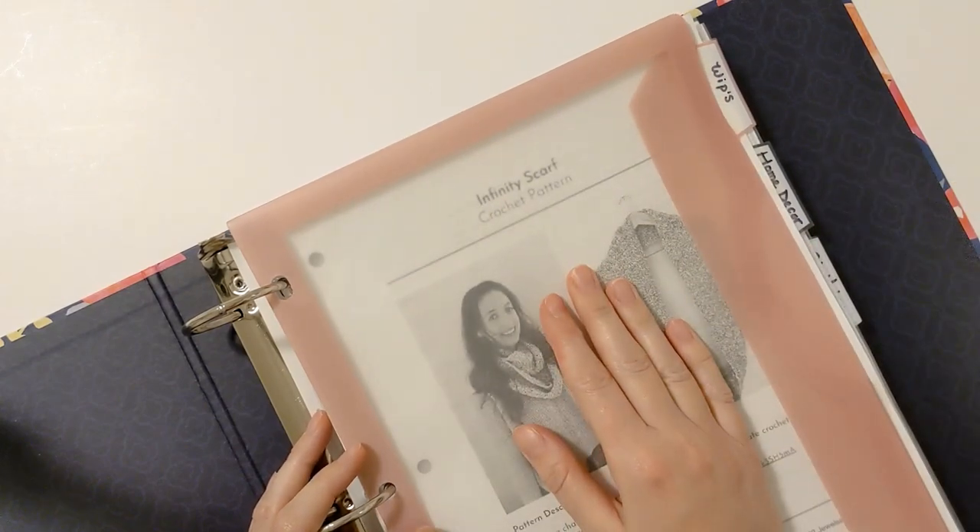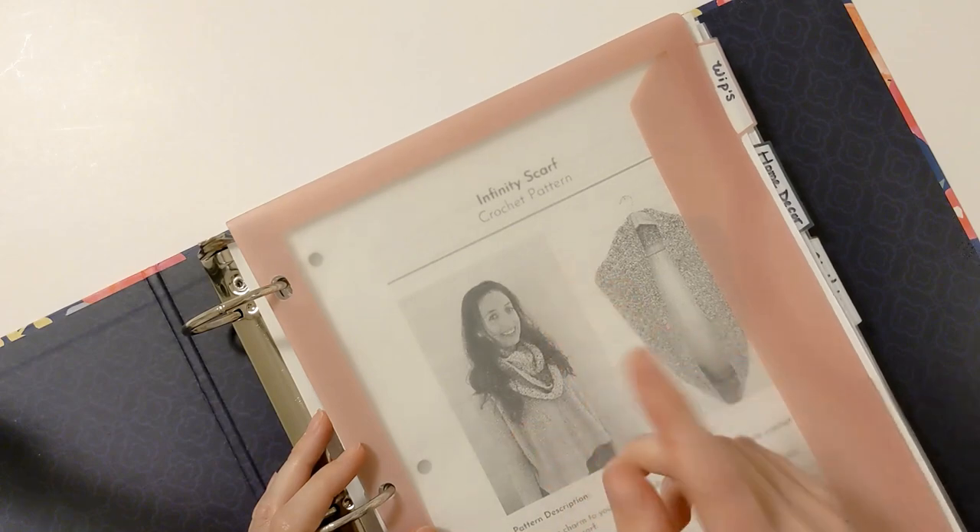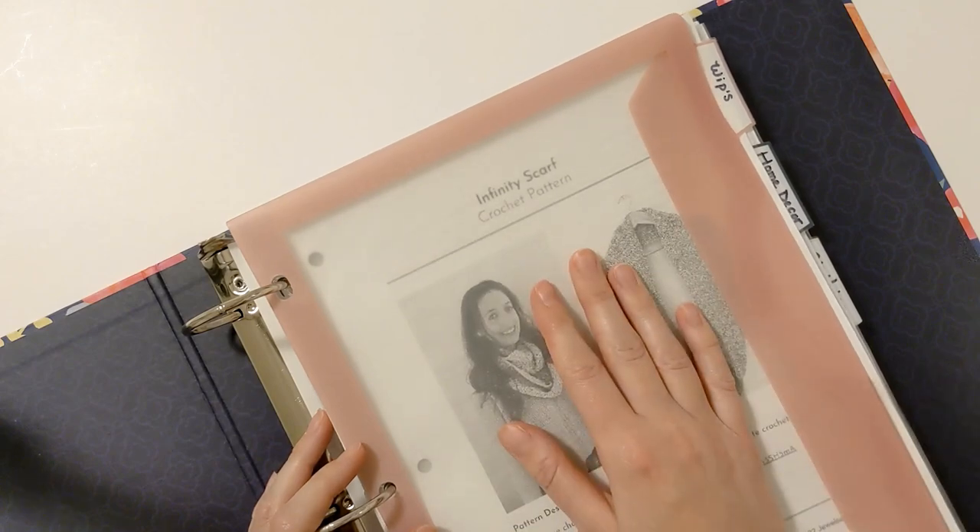I've also written a post about this, so if you want to read about it in a little bit more detail, I will make sure to leave that link in the description box below. Have a wonderful day. Bye!